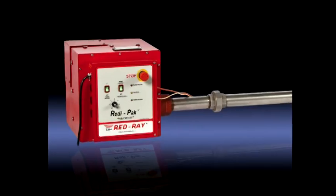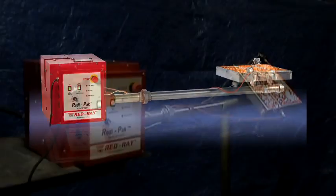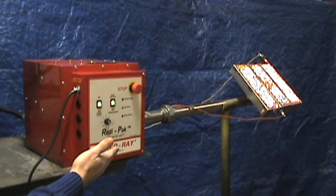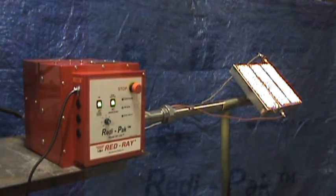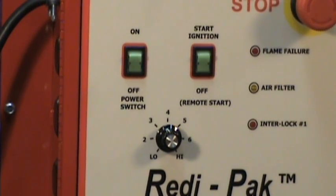Introducing ReadyPack, the plug-and-play operating and control unit for a standalone infrared burner. There is now an affordable and convenient package to add the power of infrared to your process heating. This modular system has a variety of user-friendly features for either manual or remote starter modulation.